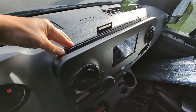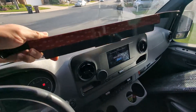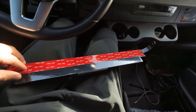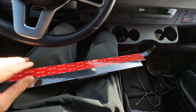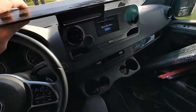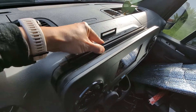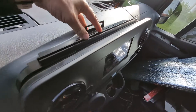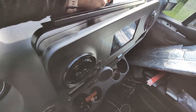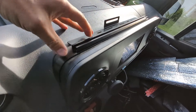It basically goes on behind your center console. When you get it, it looks like this. There are two strips of 3M double-sided tape — all you have to do is remove the plastic, expose the tape, find the flat spot, go over it like that, and just press it down.